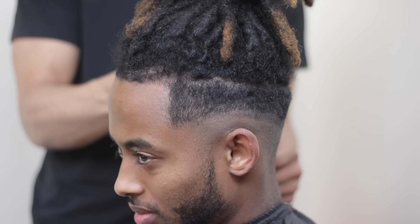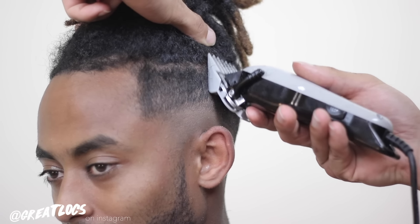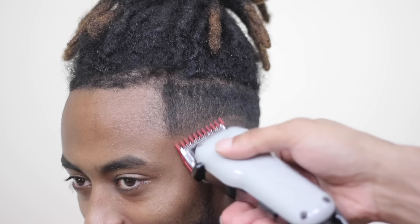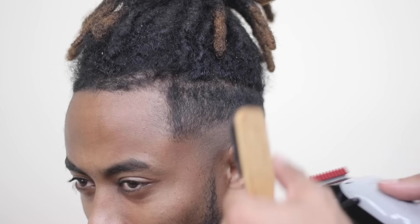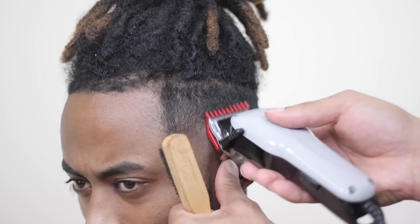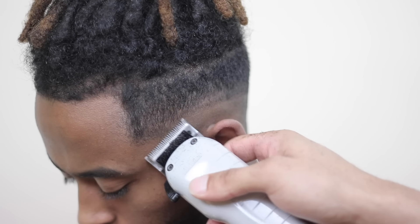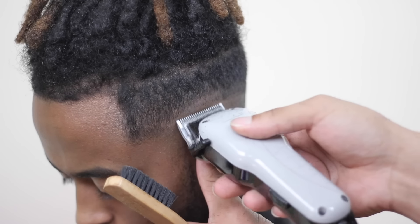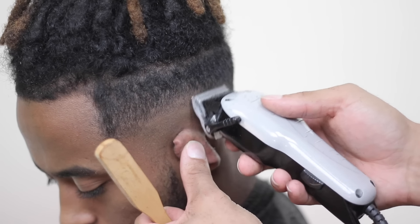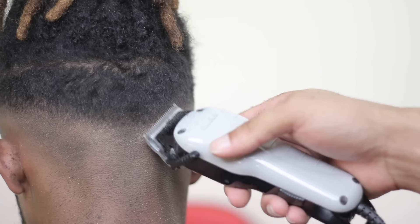I did a bald line, then balded out the bottom, then went in with the lever open and went up about an inch — sometimes about three quarters of an inch — flicking out at the top as well, and then blended everything together. I took all the bulk down using a two guard, then went down with the one guard closed, and after taking all the bulk I just start blending it in, going back and forth between different guards and playing with the lever to make sure it looks good, because everyone's hair and head is going to be different.